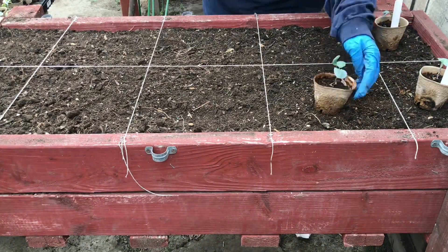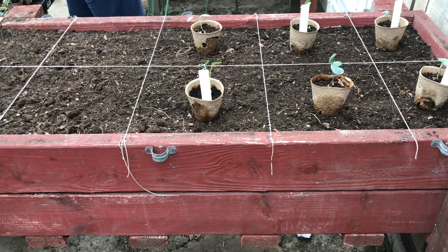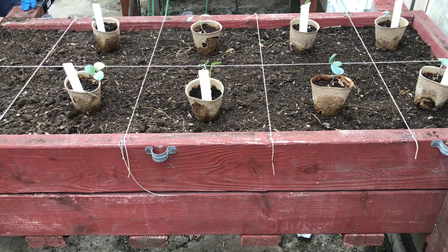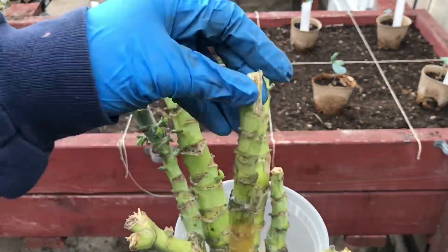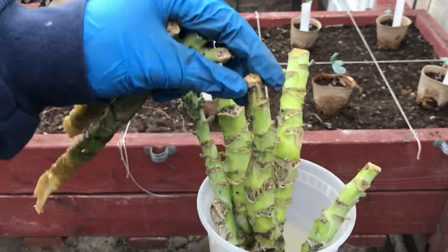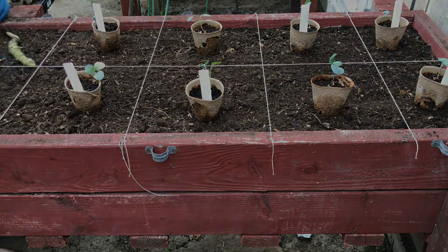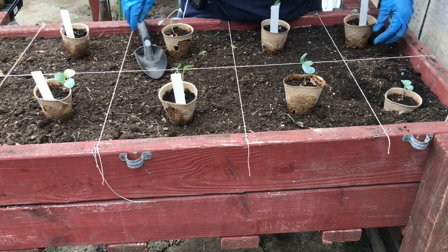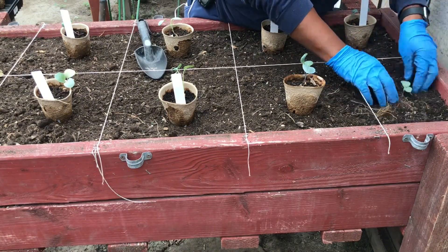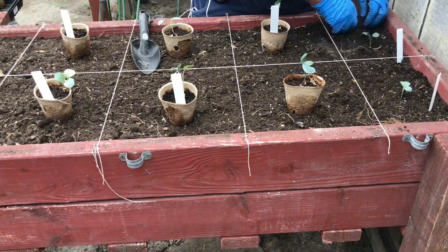Now I'm going to take each of the seedlings and place them where I would like for them to grow. Looking at the collard stalks, we have five viable stalks that we can plant. Since our pots are biodegradable, I'm choosing to plant the whole pot so that I won't disturb any of the roots.